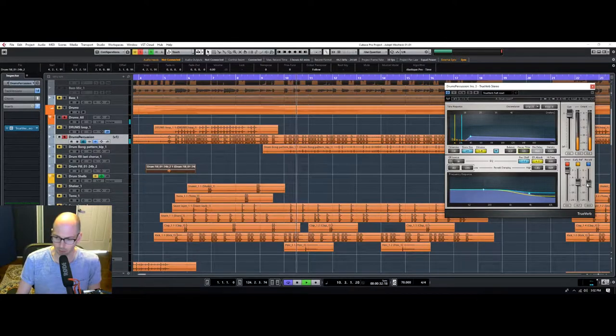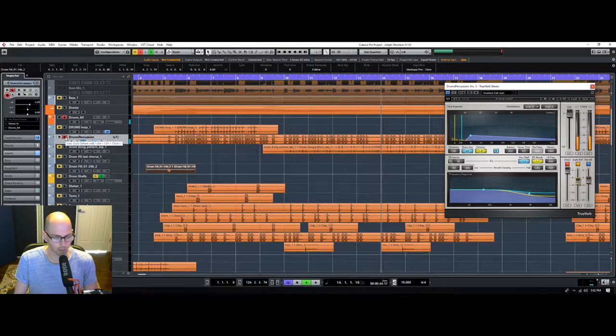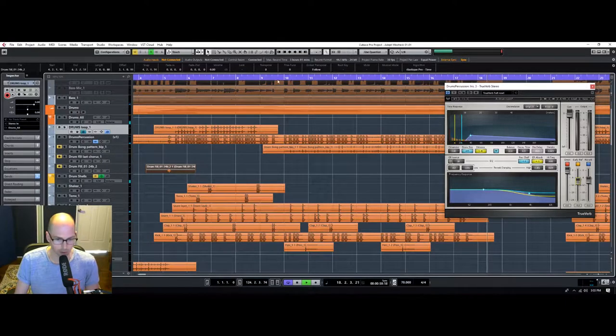I'll increase this a little bit to give it a bigger space — something like that. I think that's cool. Then we'll just dial this up in the mix and see how it makes the drums feel bigger. Yeah, I'm liking that.